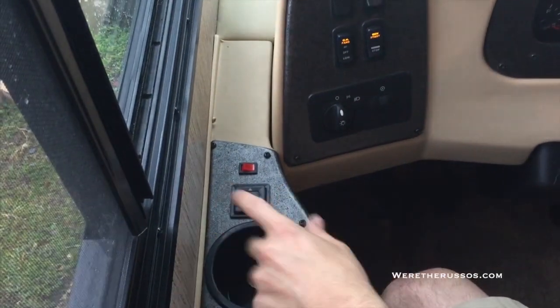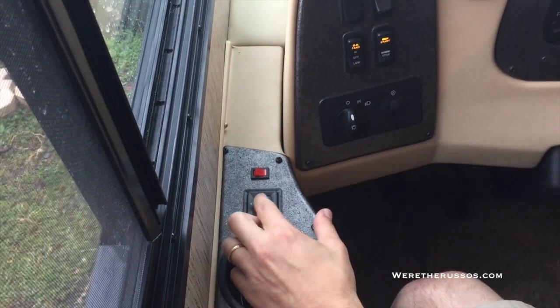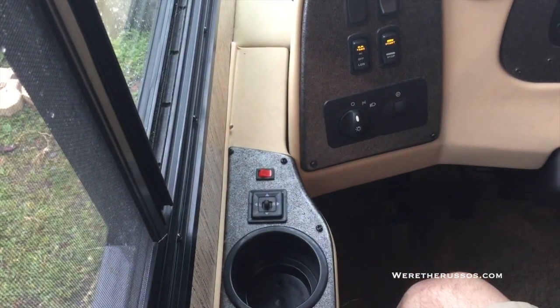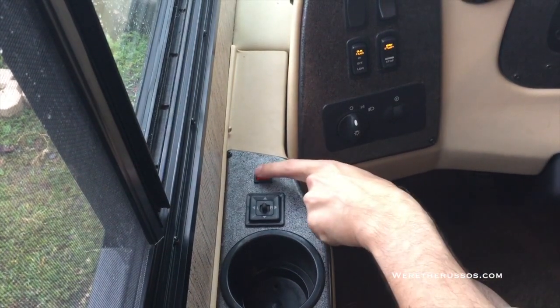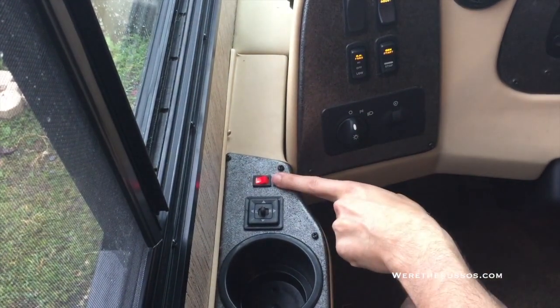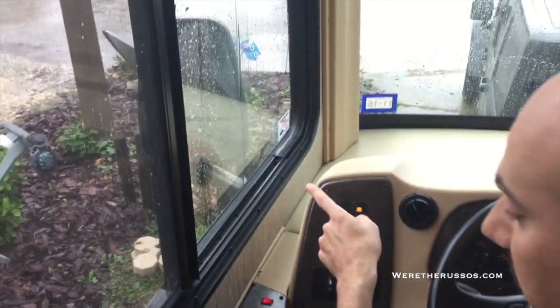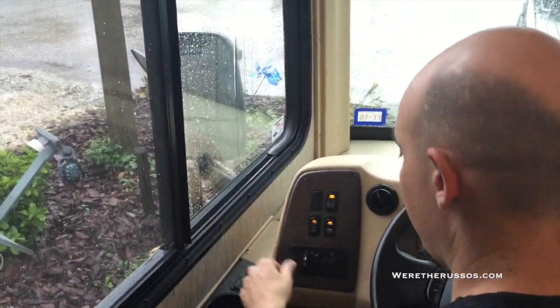This is to adjust the mirrors — left for left, right for right, and then back to center to turn it off. This button here, when turned on, a red light will come on. This is a side view mirror heater, just in case it's fogged up or you have snow or ice on it.